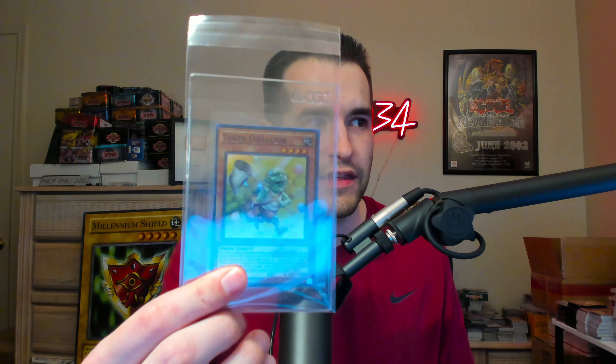He opened it up and looked at the card and realized: wait, this isn't the condition that I actually ordered. There was a bunch of scuffing on it. So he decided to return it. He found out that because it had been authenticated, he could not return it if he opened it out of their seal. When it's in the seal, it was really difficult to actually see the condition of the card, so there was no way he could actually be sure to return it.